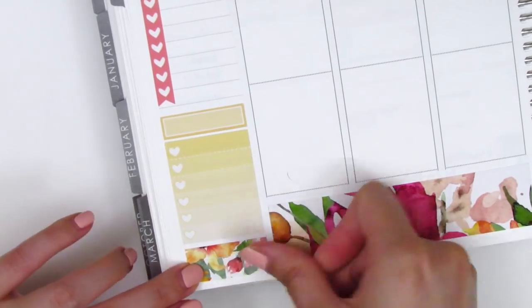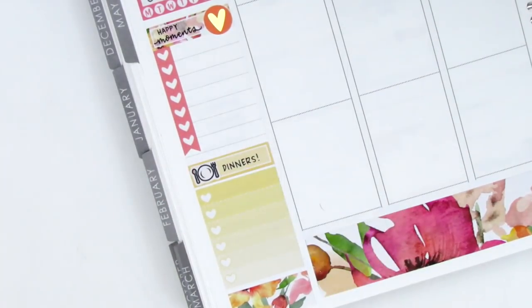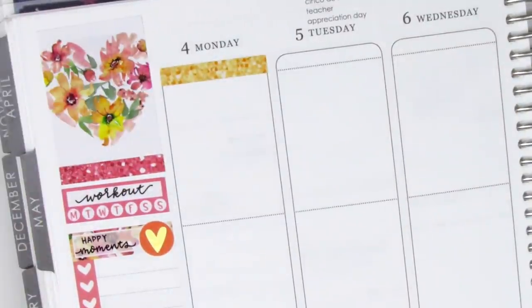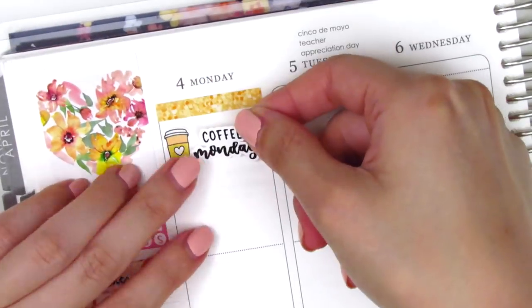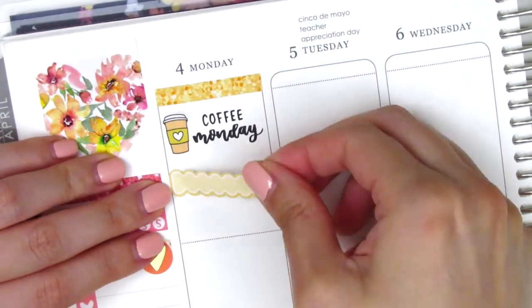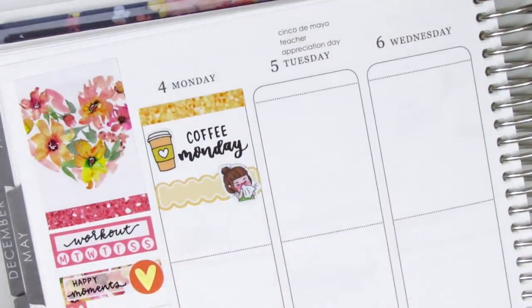I then put a couple strips of washi at the very bottom just to close out that space. The utensils icon I used is from the Coffee Monsters Co. For Monday, I first started by placing down a glitter header and I did have some coffee on Monday morning, so I used this really cute coffee cup sticker — I think that's from Peanut Butter Taco. The Coffee Monday script sticker is in my writing and that's from Planner Just For You. I then used a scallop label with this girl sticker from Sun Fun Stickers to mark that I had horrible allergies on Monday.